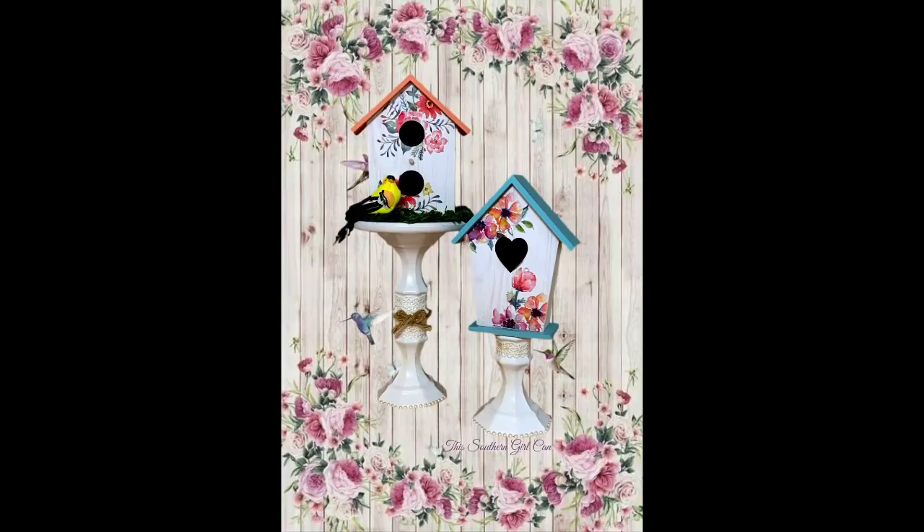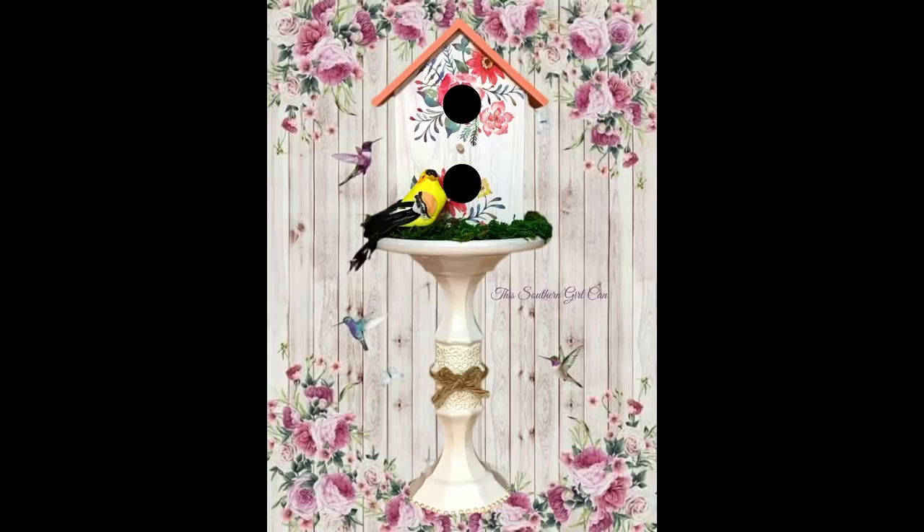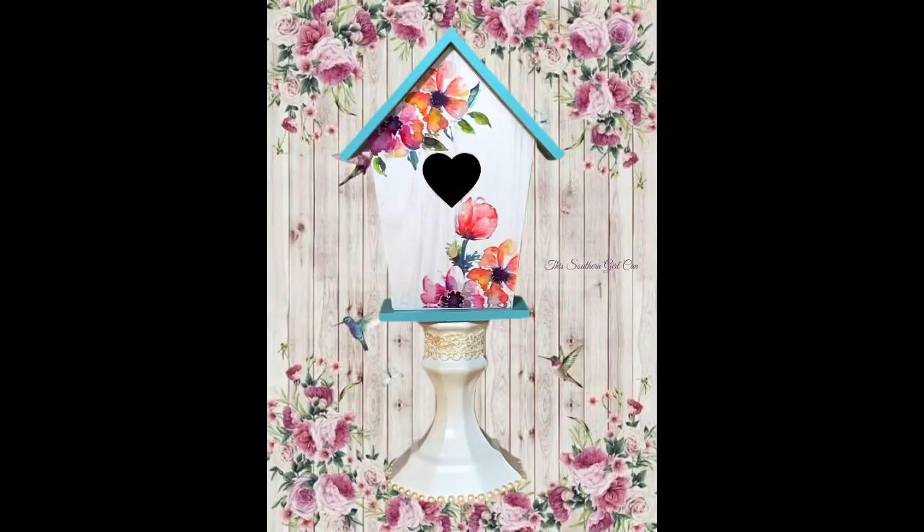Hey y'all, welcome back! In this video I'm going to show you how to make these really cute birdhouse decor pieces using some items from Dollar Tree, some items from Dollar General, and the little yellow bird came from Joann's. Stay tuned and I'll show you how to make them.